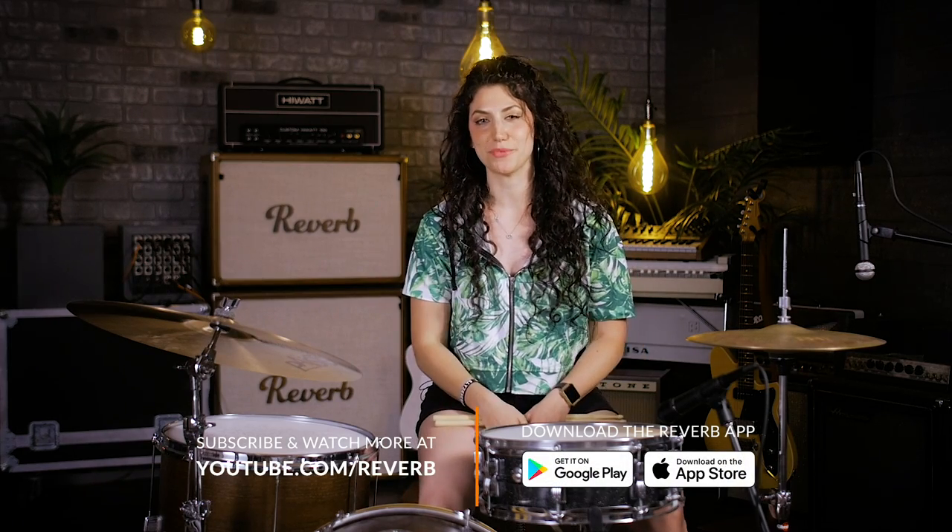Alright guys, thanks for watching. This has been 5 different hi-hats for 5 different genres. Let us know in the comments what hi-hats you've been digging, and we'll see you next time.